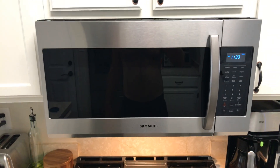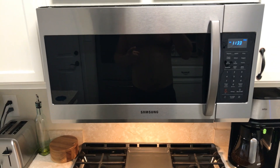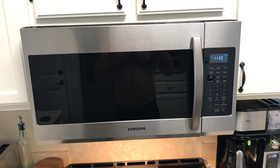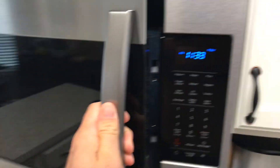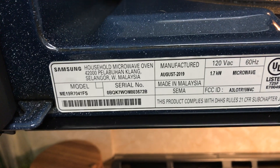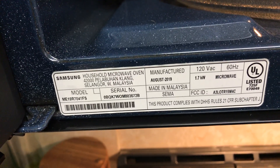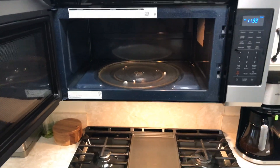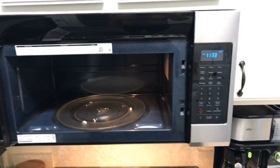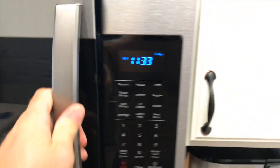Hello everybody. I'm doing another video review on this because I've had a few comments asking about setting the time. This is the Samsung ME19R7041FS. I wrote in an earlier review that it's super quiet, and it is still really quiet, but whenever you're using it — for example...